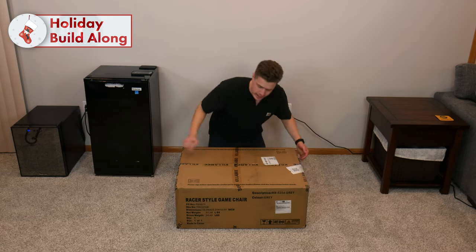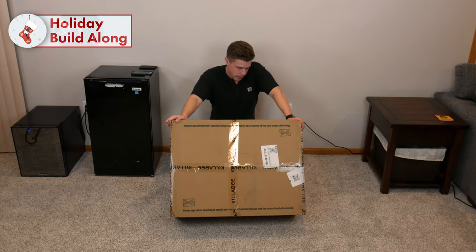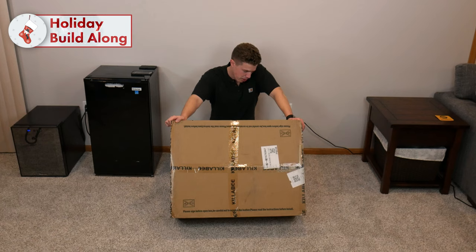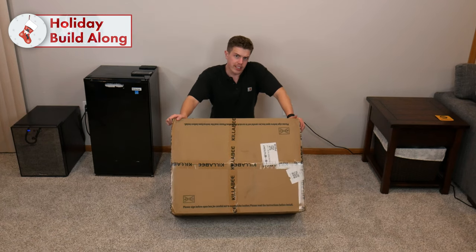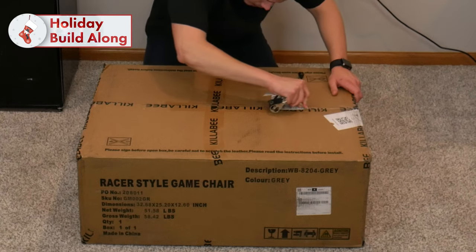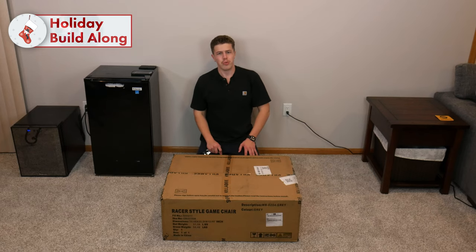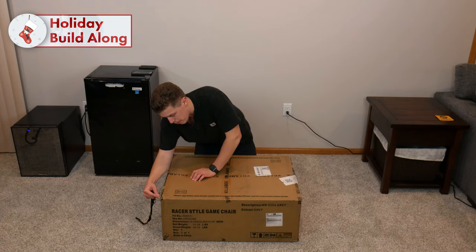And that's what we got right here. This chair weighs in at 51.58 pounds — very specific — with a gross weight of 58.42 pounds. So if you're lugging this package down your stairs, you may want to do a team lift. While this chair weighs 58 pounds, it is rated for up to 350 pounds, and it's recommended for people between 5'8" and 6'1".